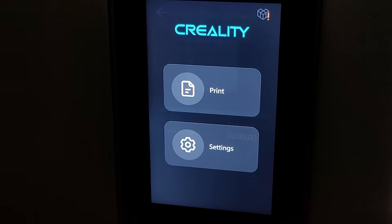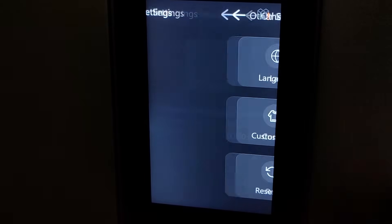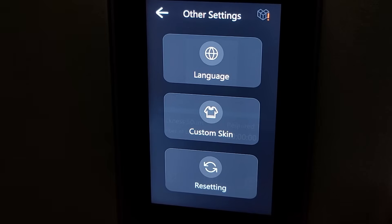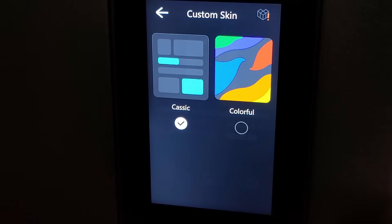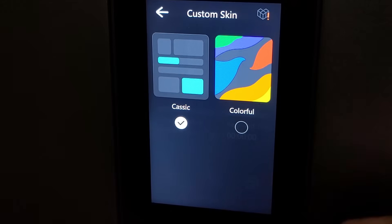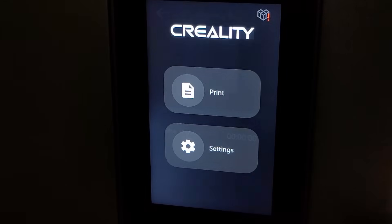When it comes to the little touchscreen on the front, you can click settings and see all the different options available — you can update settings, change the language, and change the skins. This is the updated user interface. I'll demonstrate changing the skin to the colorful option, where all the buttons get random different colors. I haven't actually tried the custom skins before — this is the first time I'm using them.